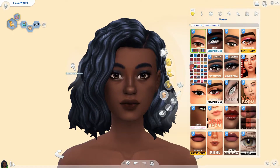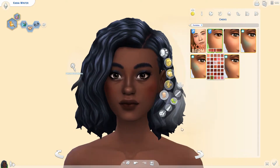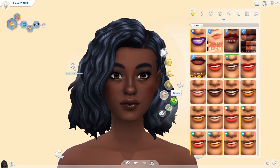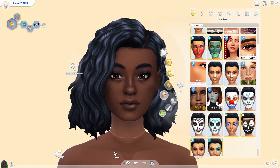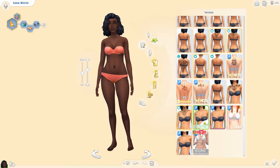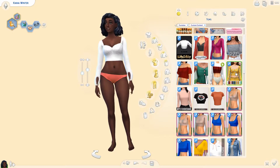Her outfit — I kind of went for this really fun printed top. I had this idea that it could be something she made herself out of some fun fabrics, and that she's really into sewing and those kinds of things. Kind of fun little hobbies like that, maybe knitting when that pack comes out. So that was my thought process behind her outfit. I also gave her some really cute pink ballet flats. I have not included the custom content link to the pink ballet flats because I could not find the link — I tried looking all over Google but just couldn't find it. So apologies about that; it is not in the description below, but everything else I used to create her is.